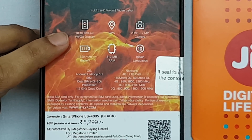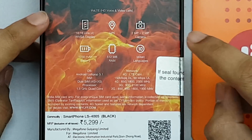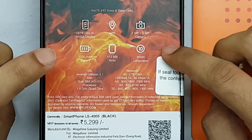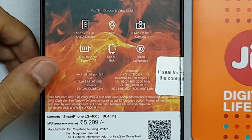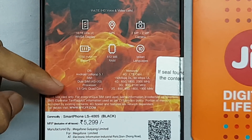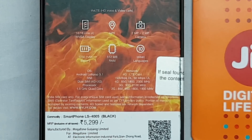The camera on the front and back both have 2 megapixels resolution. The battery packed inside is 1750 mAh with 512 MB of RAM. The ROM on this is 4 GB and it comes preloaded with Android 5.1 Lollipop. It has a 1.5 GHz quad-core processor under the hood.